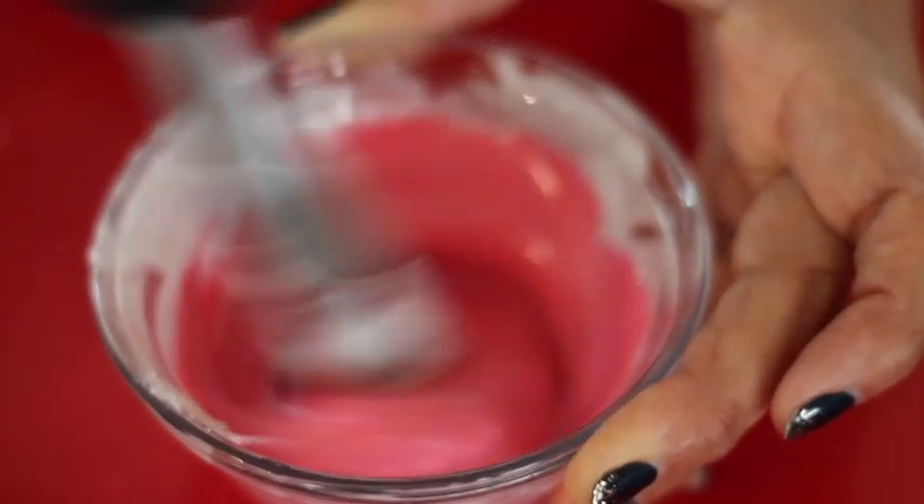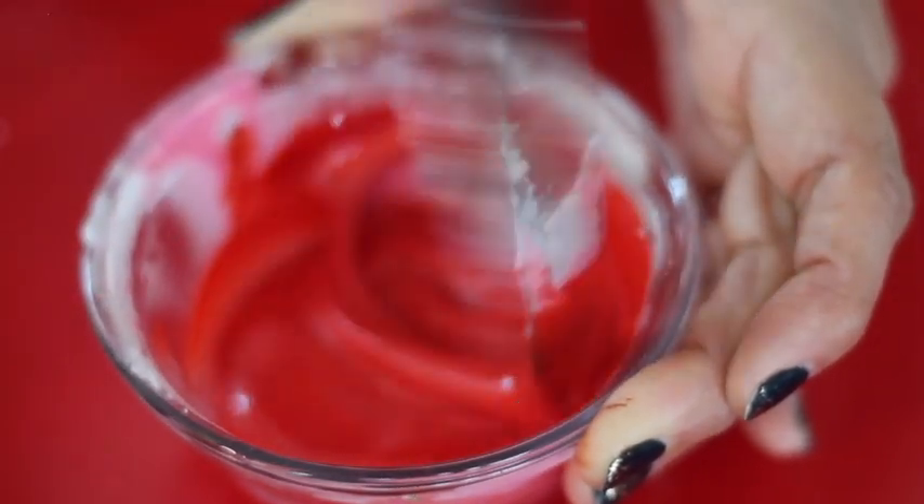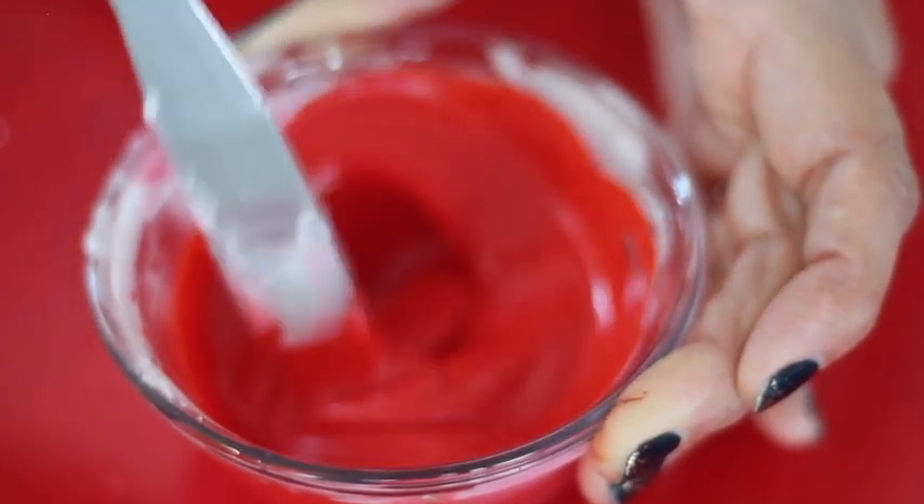Then you will need to prepare your floating royal icing and tinge it in pink and in red. If you click the link above, you can see how you can make a very bright red floating icing.